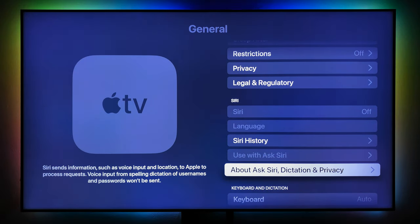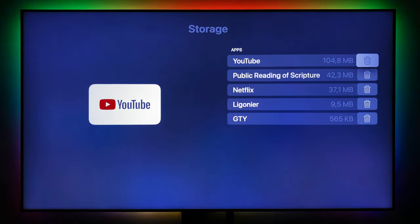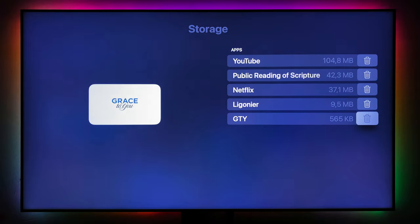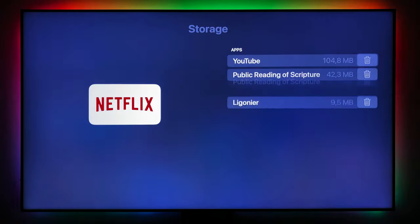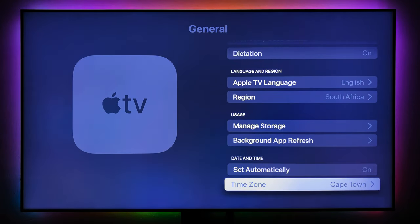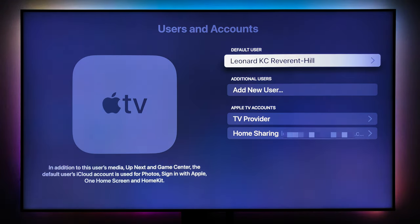Dictation is automatically enabled so you should be fine — just push the microphone button on the remote. Keyboard, previously used email, dictation — it's all on. Under Managed Storage, you can delete certain apps. Let me show you — I'll delete this app and also Netflix. That's how to delete apps. We'll get them back from the App Store. Background app refresh, time zone — that's all you need in General.